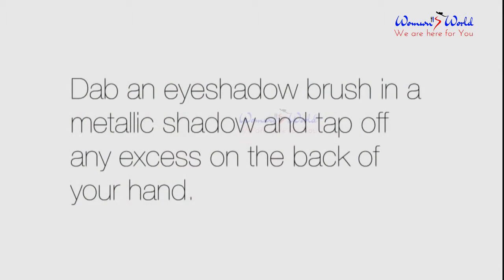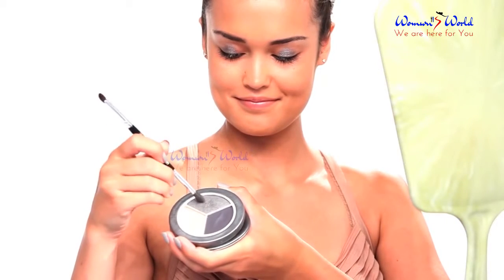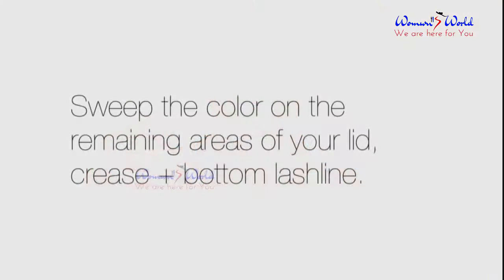Dab an eyeshadow brush in a metallic shadow and tap off any excess on the back of your hand. Next, sweep the color on the remaining areas of your lid, crease, and bottom lash line.